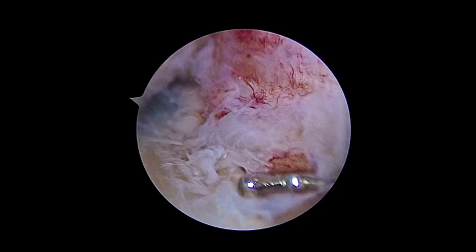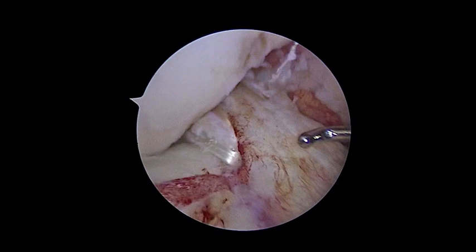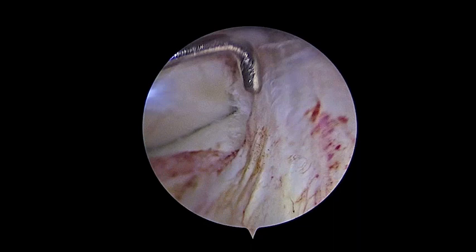We see the excellent tension of the remnant. There is no impingement, and the remnant has its vascular supply intact and regains its tension. In the other view, you see the graft fixed in the tibia and the remnant with the vessels and with the correct tension.